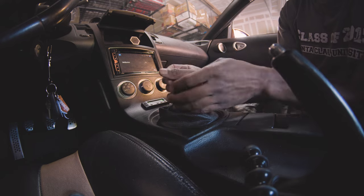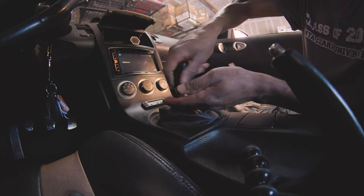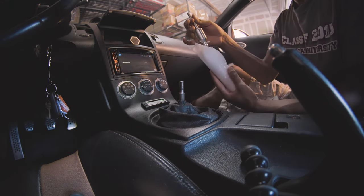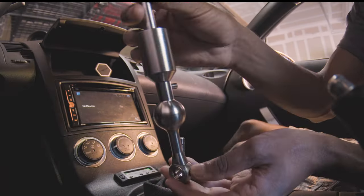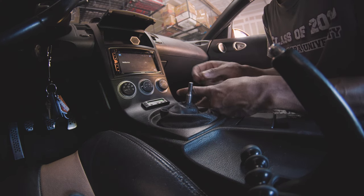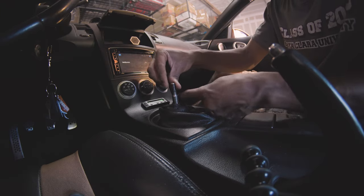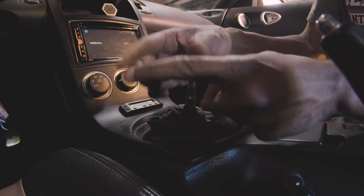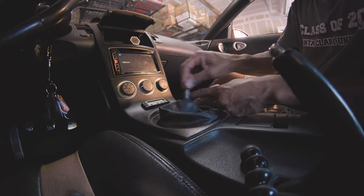First off, we're disassembling the interior, so start by taking off your shift knob. We'll take a quick look at what we're actually installing — it looks so much nicer than the stock part; it's billet aluminum. For comparison, here's the length of the throws of the stock shifter — it's a little longer than my first two knuckles on my pointer finger, from first to second, third to fourth, fifth to sixth, and even from left to right.